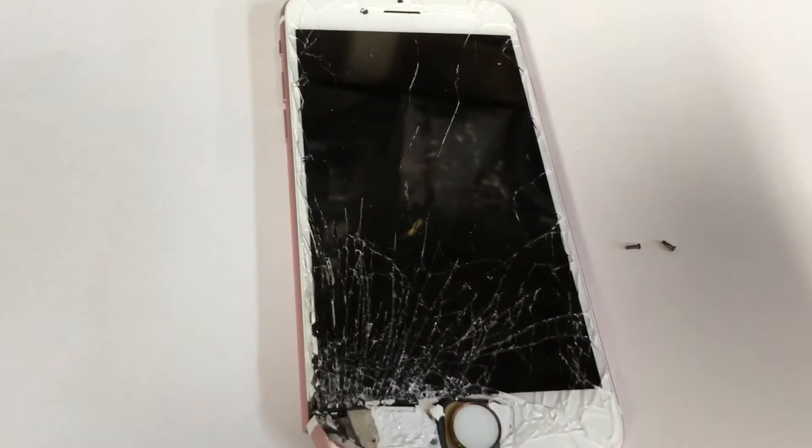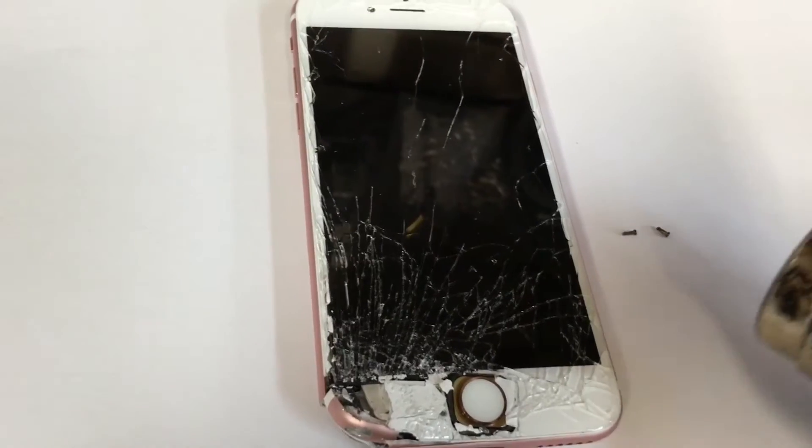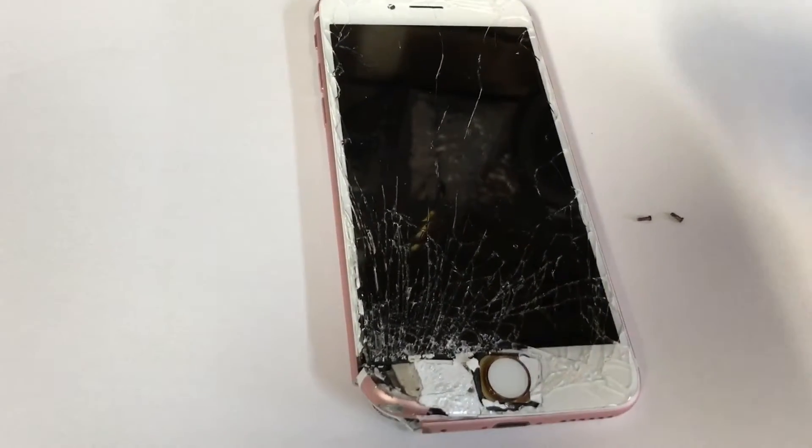Here's the basic step. I'm working on iPhone. Take off the screws on the bottom. And then for the 6S, we have to heat the screen.